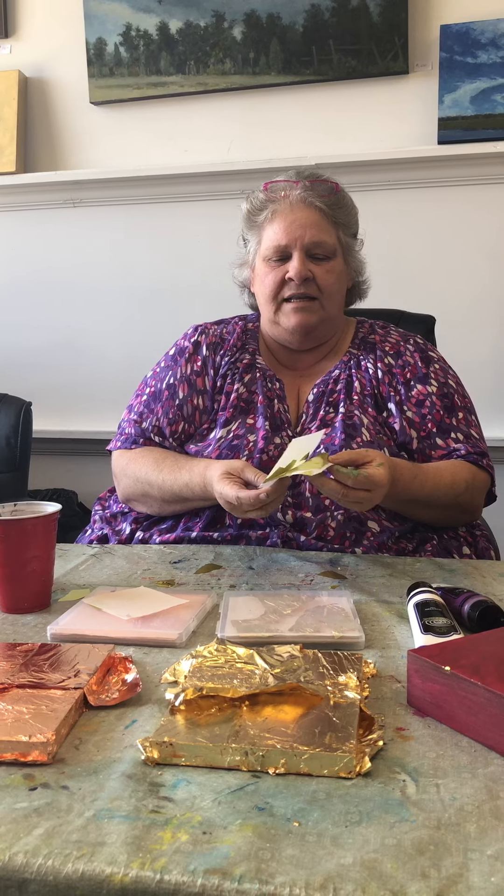Then I put the metal leaf on. It comes in all kinds of colors — here's gold and copper. These have to dry overnight. And this is what it comes like: it comes between tiny little pieces of paper, and it's very fragile.